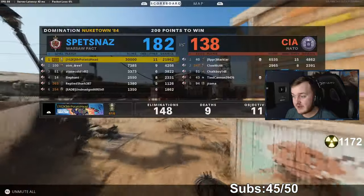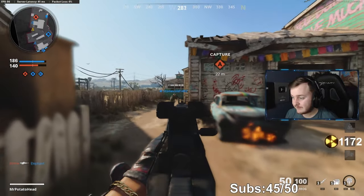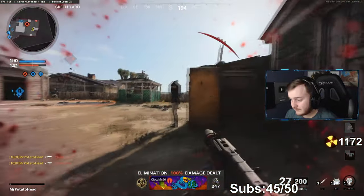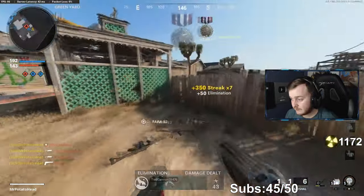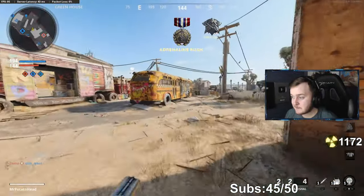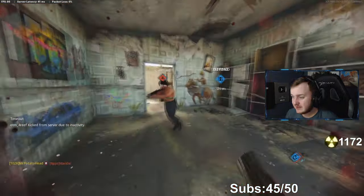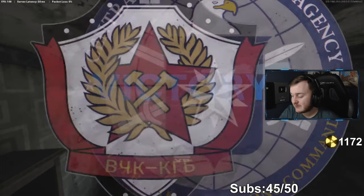Alright, let's go ahead and get to 150 real quick. Call that nuke in. This is a 160 easy — boom, 160 kills, let's get it! That's what I like to see.